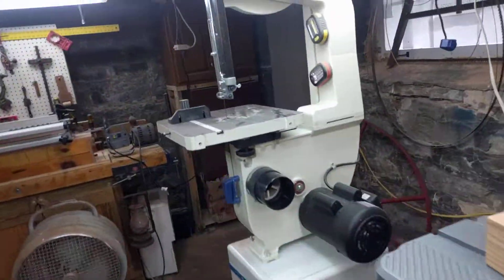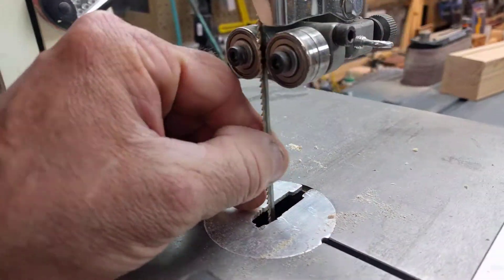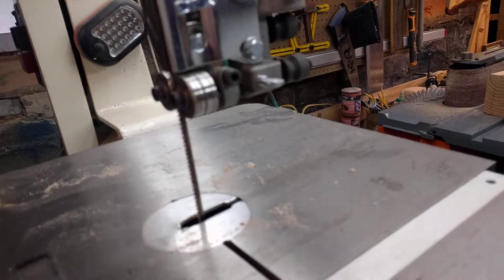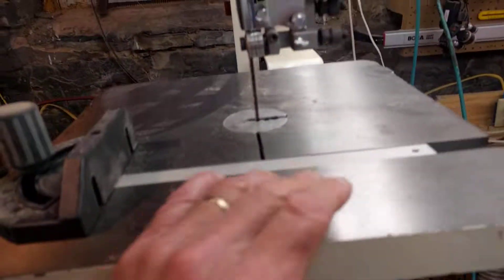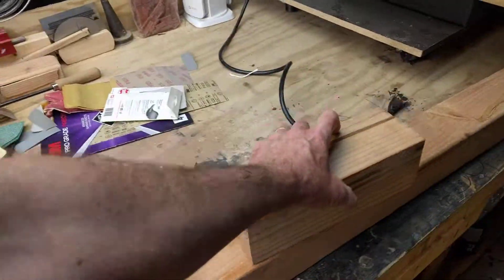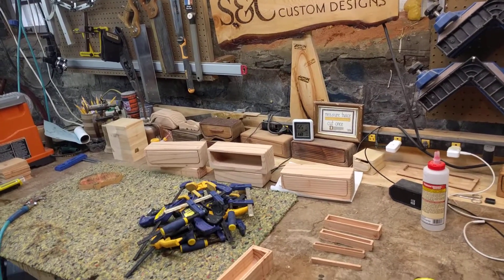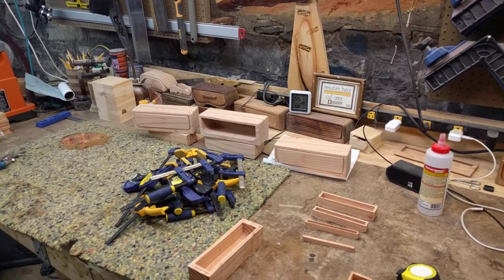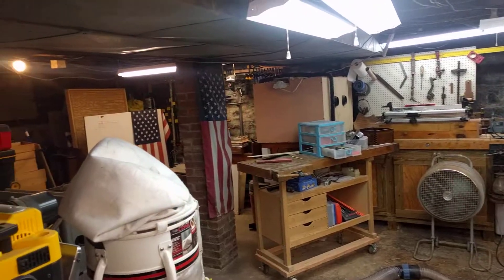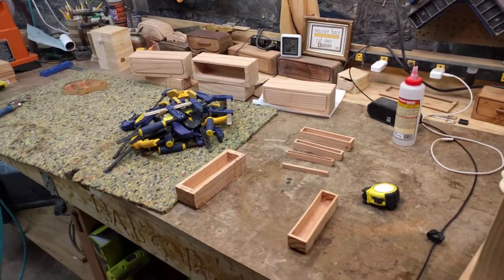Bandsaw boxes are made over here on the bandsaw, and I have a small blade on here that is wonderful for making really tight turns when you're cutting them out. Hey, thanks for stopping by. Subscribe to my channel if you like what you're seeing, please spread the word to others who like to work with wood, and share your ideas — show me your wood shops. I love seeing the shops you guys have. Mine's in my basement, a cozy little spot and we enjoy it. Take care, God bless.